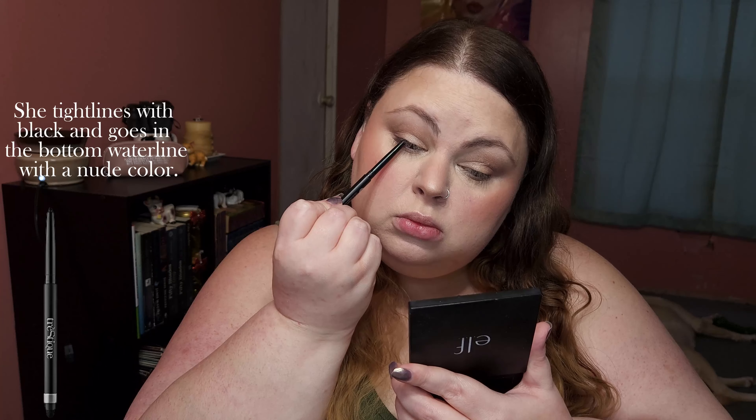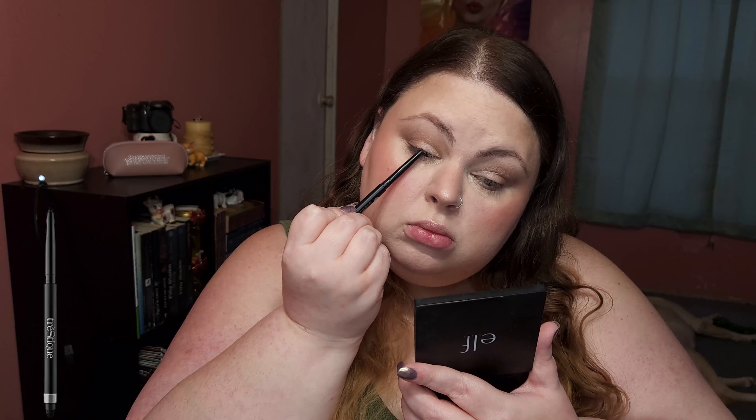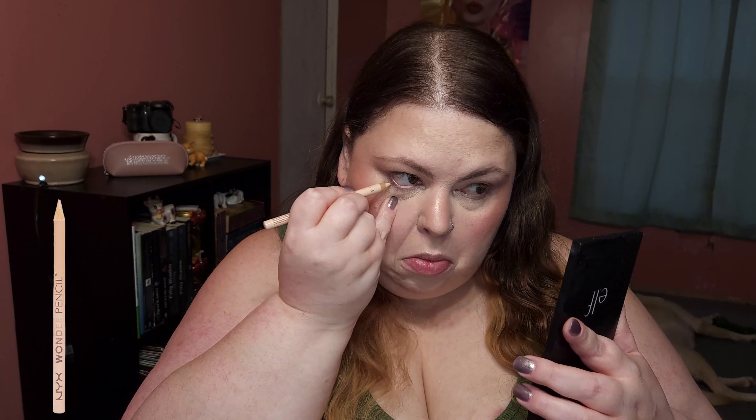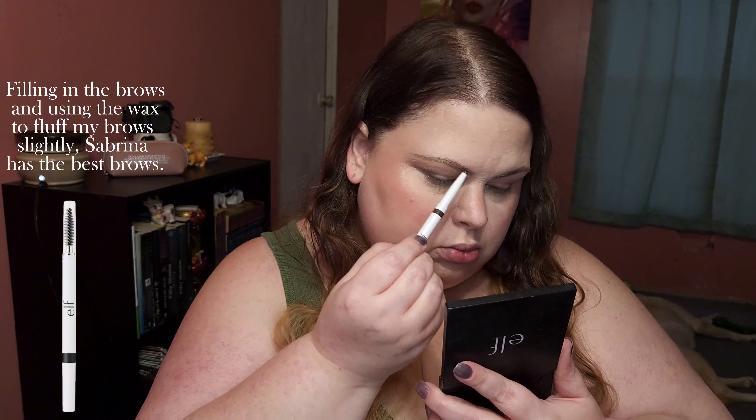Topping the eyes with more shimmer, framing the bottom lash line. She tightlines with black and goes in the bottom waterline with a nude color. Filling in the brows and using the wax to fluff my brows slightly — Sabrina has the best brows.